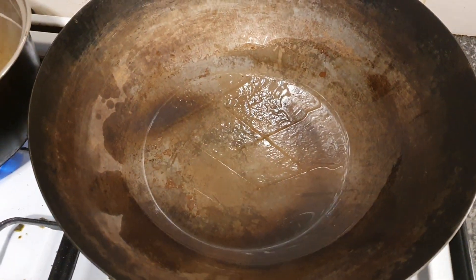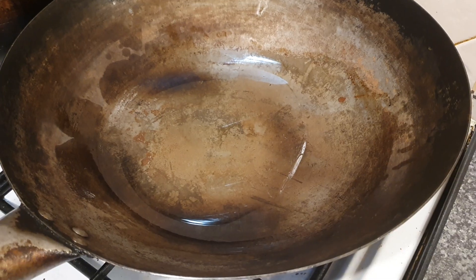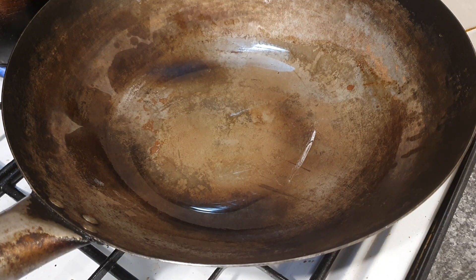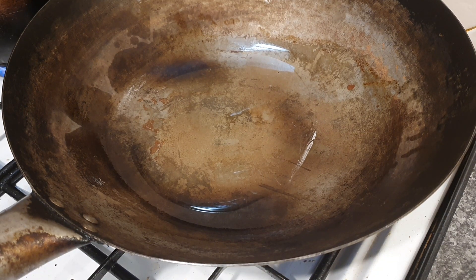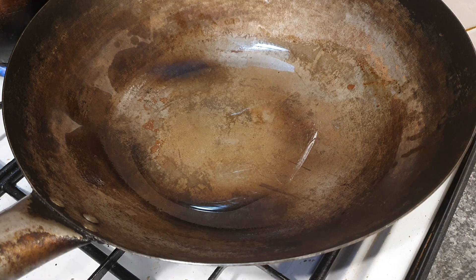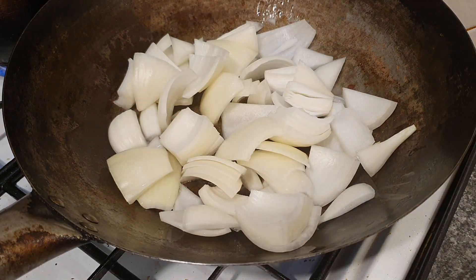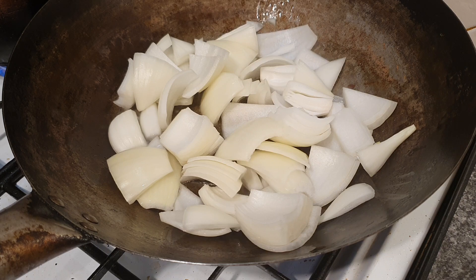Let's heat a wok with 4 tablespoons of oil. MSG will give you that nice takeaway taste — you can use salt if you don't have it, not a problem, but do check your curry sauce to see how much salt they've put in there, as there is some salt in the curry sauce already. We just want everything on a nice high heat — give those onions a good stir just so they're softened.